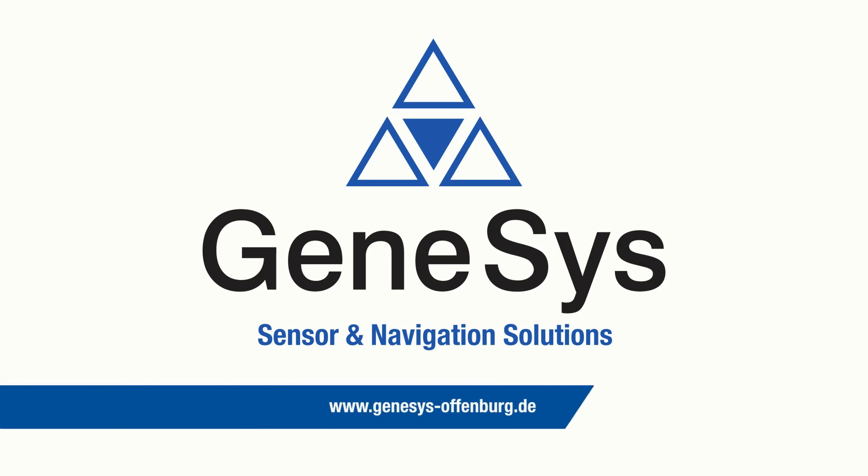For further information, please visit our website or get in touch with us.